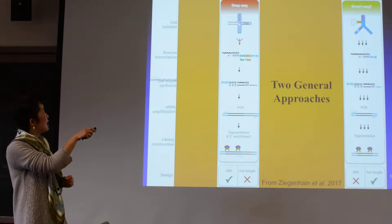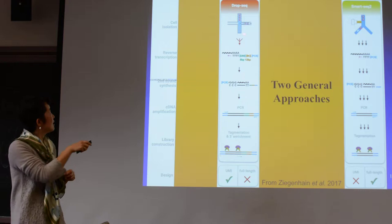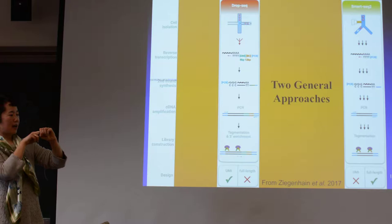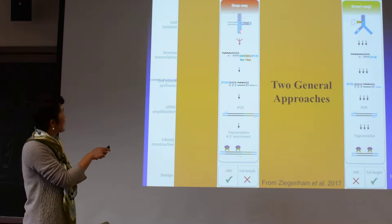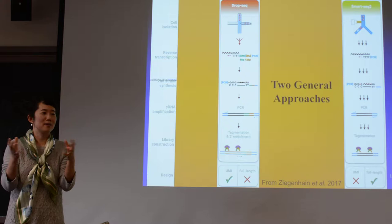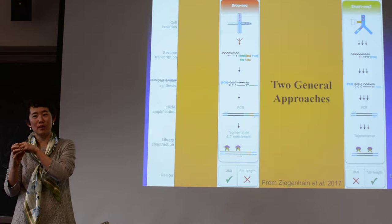If the cell happens to meet the droplet, the cell will somehow go into the droplet, and then it will go through. In this channel, there are little droplets that keep going, and most of these droplets are actually empty. Occasionally, there will be one droplet that has a cell that happens to drop in. You can imagine you have a beaker — really a small tube — of many, many oil droplets, some empty inside, but some with one little cell in there.